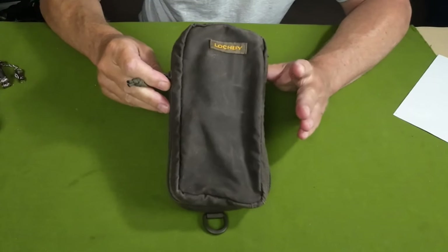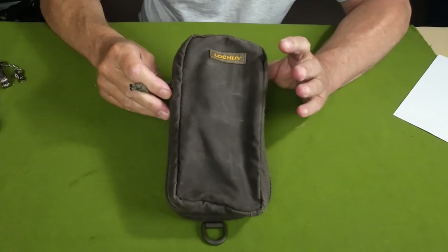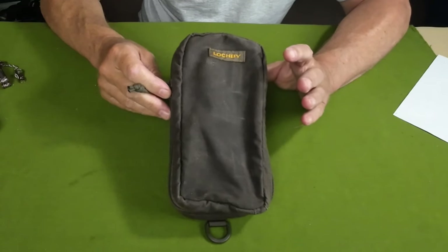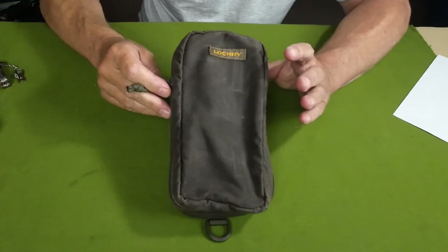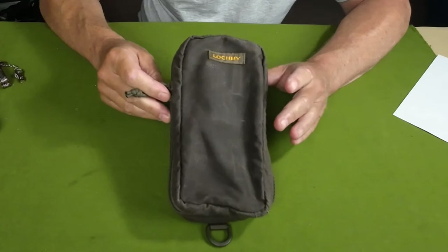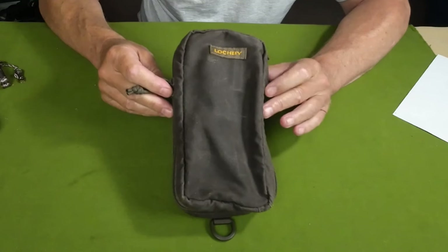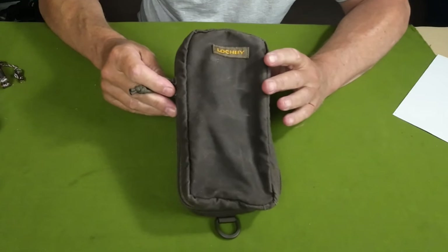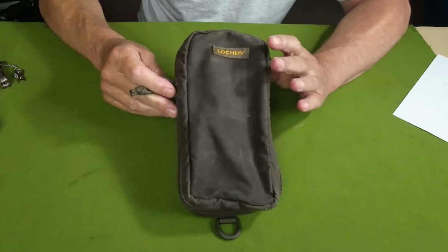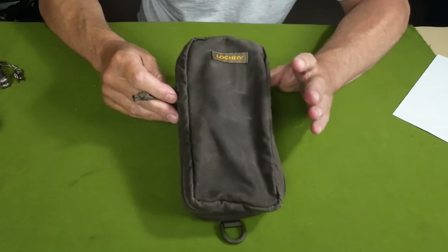Before we take a closer look at the Venture pouch, I do want to talk about the company Lockbee for a moment, because I think it's worthwhile knowing a little bit about them. There is much more you can gain from their website, as well as a look at the other products they have to offer. The company is US-based. Some of the designs were done in Canada, the rest in the United States. A lot of the production is from Vietnam to very high, exacting standards. That attention to construction is definitely one of the hallmarks of their products.